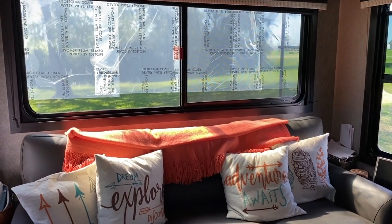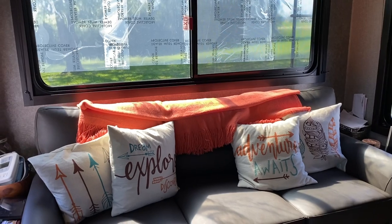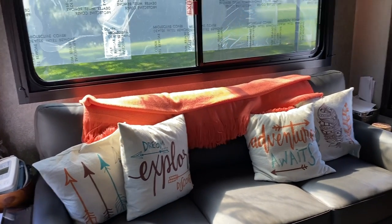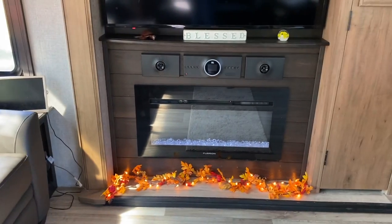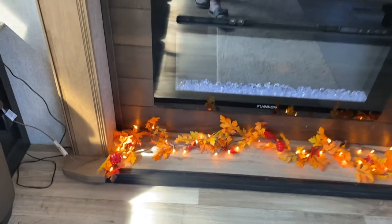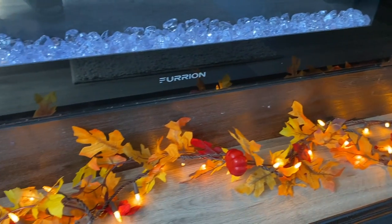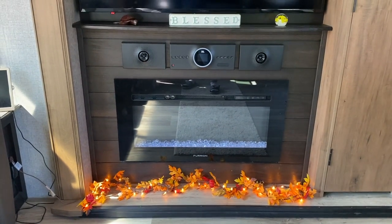I wanted everything to be inexpensive, not huge, and to tie in with the decor colors I already had. In the living room area, the pillows are teal, brown, and orange — and I keep those all year round — so the fall color palette suits this space really well. The other thing I did was get a lighted garland, primarily leaves but with a few little pumpkins on it too. I just needed one strand, but I wanted the lights to give a little ambiance in the evening with the lights turned down, and it would look really good near the fireplace.